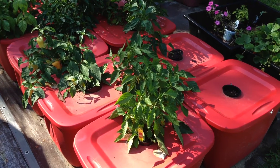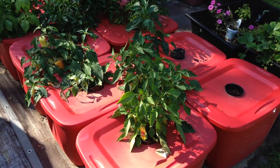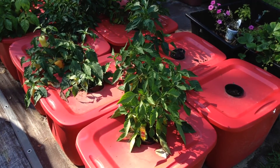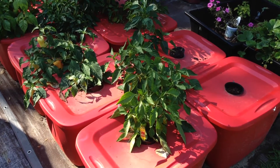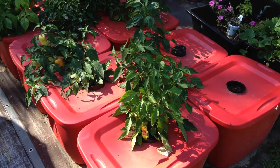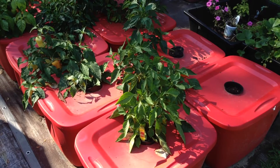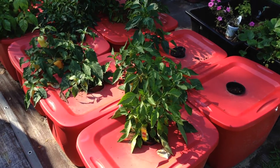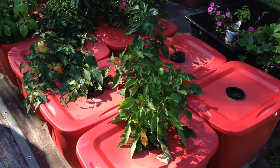I've discussed before that the B.A. Kratky model of hydroponics is very simple to use. These 18 gallon red totes, for example, have all the nutrients that these peppers should use over the course of the season. Not everyone has room in their yard or on their deck for such large containers. B.A. Kratky did propose an alternative model of his hydroponic method that might be helpful for people who do not want to have large containers.